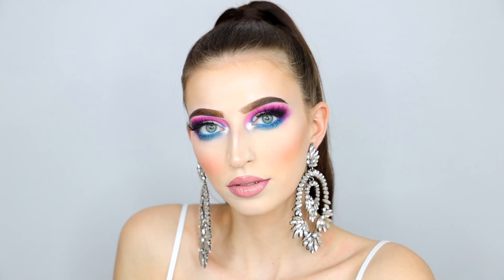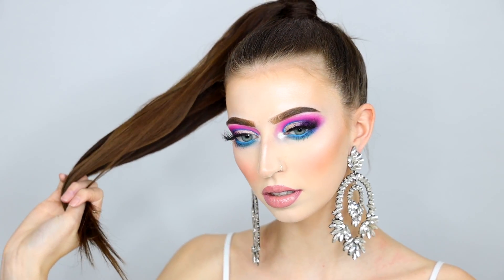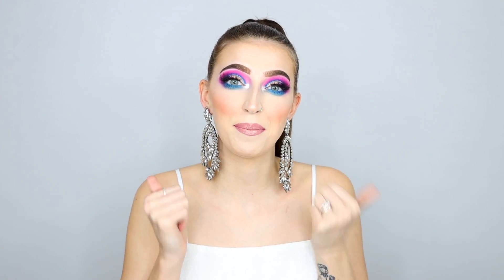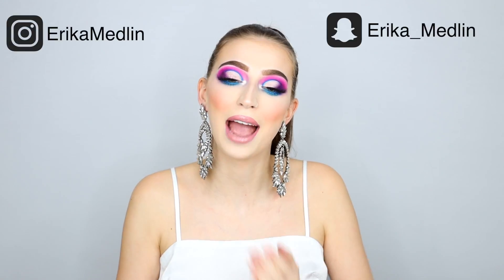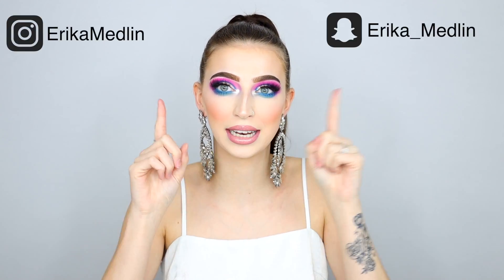That concludes this Ariana Grande Seven Rings inspired makeup look! I had to throw on the most extra earrings that I own and I'm feeling it right now. Got my extensions in - feeling that Ariana Grande pony. These earrings are so heavy. If you like this video please give it a big thumbs up and don't forget to subscribe for more videos every single week. Follow me on social media - all the information will be down below. That is it for this video, I will see you in the next one. Bye! I'm actually happy with the way this turned out even though it was a show at first.